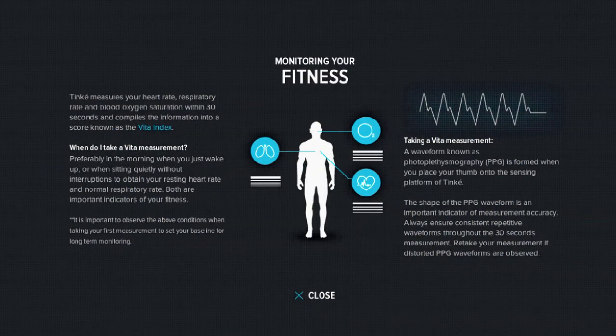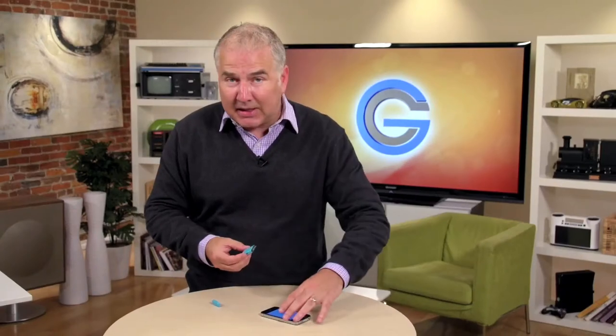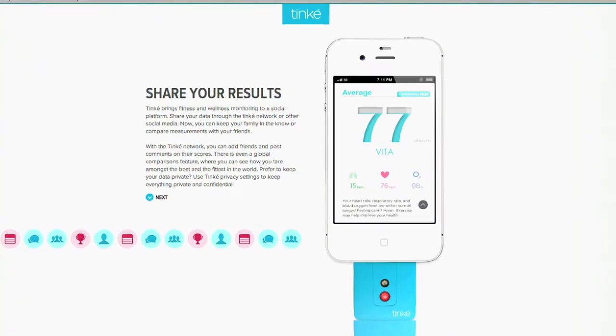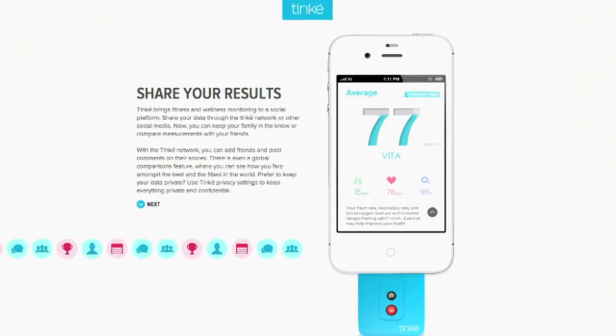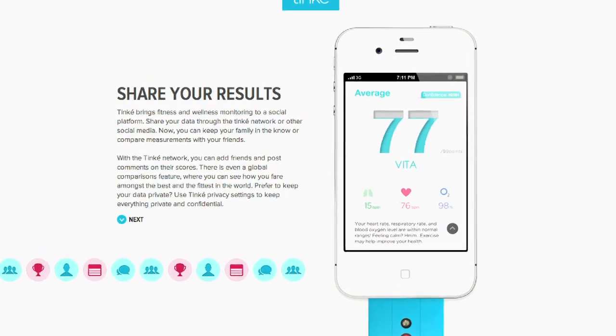The data can be used to produce personalized cardio fitness scores and scores that determine your overall stress level. By connecting it to your iPhone, your data is automatically entered into the Tinky app. You can then share your data through social media or through the Tinky network, where you can see how you match up against some of the best and fittest Tinky members in the world. Of course, if you're like me, you might want to tinker with the Tinky privacy settings to keep everything private and confidential.